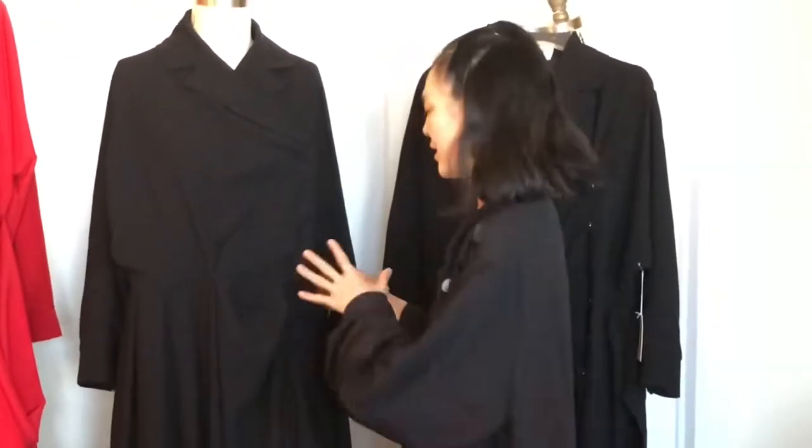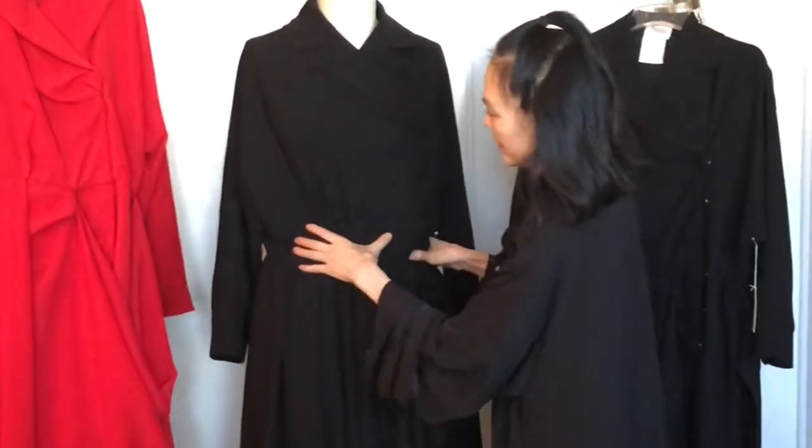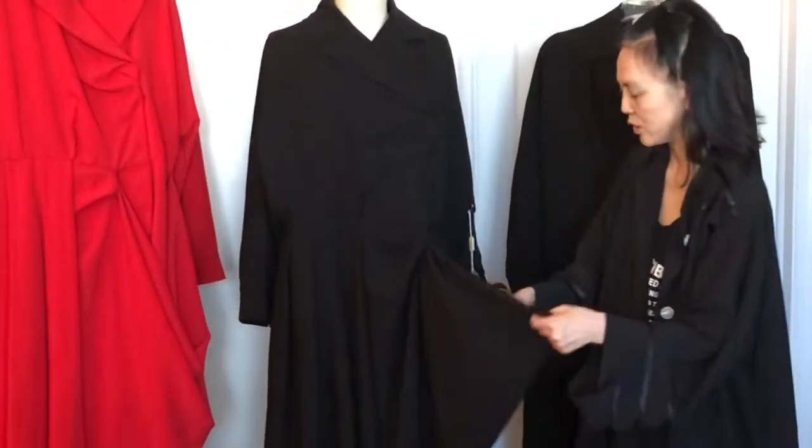If you like to emphasize the waist, you can belt it. Otherwise, you should let it be loose like this.